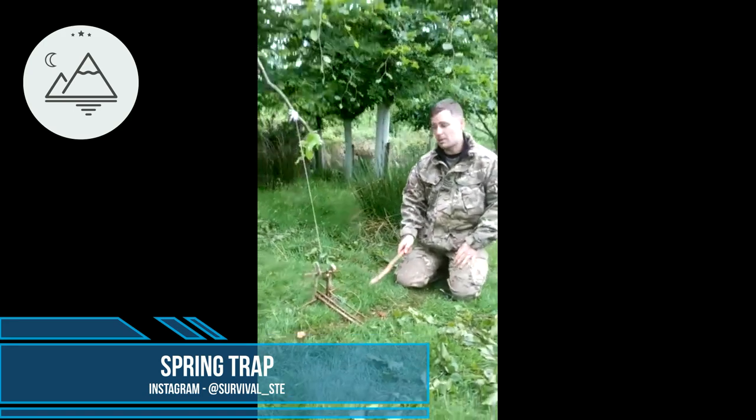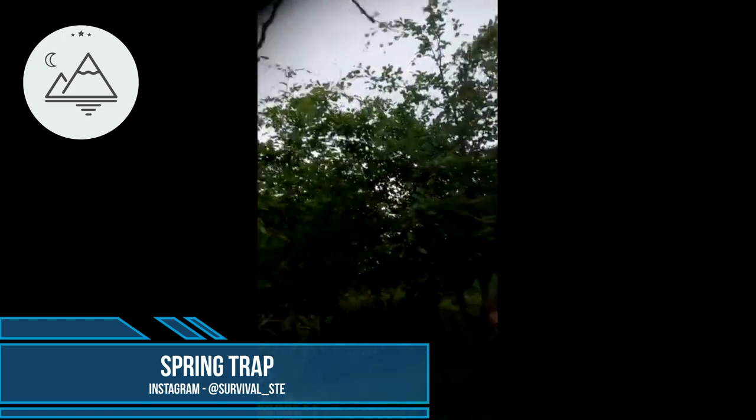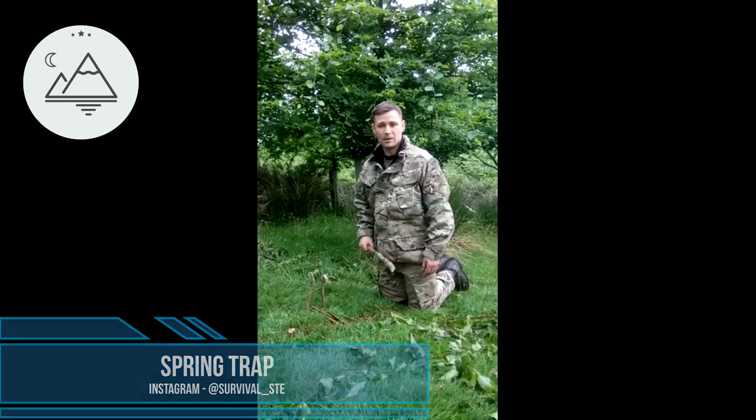The animal comes along, steps on my platform, and it's going to shoot off. They'll be wrapped up in the snare and hung up there. The reason why I use these types of traps is because I don't want any other animals eating my rabbits. So if there's foxes in the area, I'll make a spring trap.